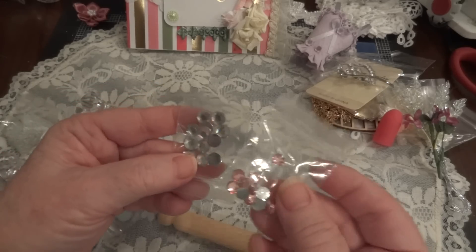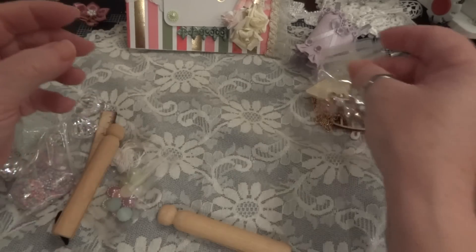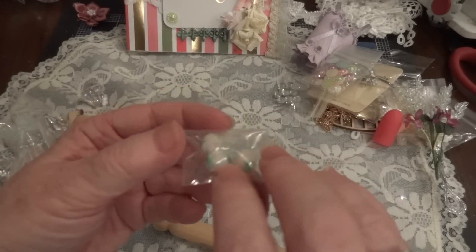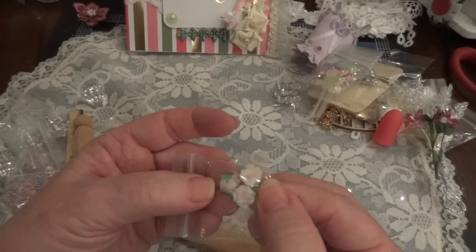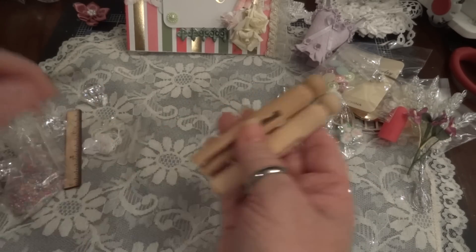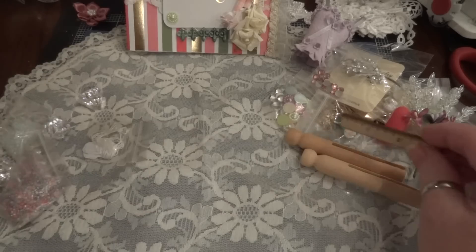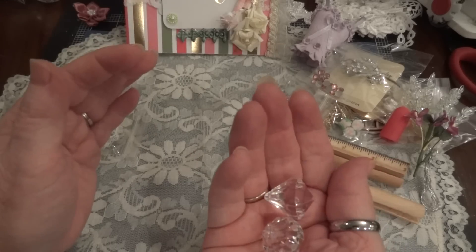I'm never sure what these are called - they're blingy and they're flat back, I'll just say that. And here's some more acrylic pearl pieces. Oh my gosh, I haven't seen them this tiny - I have some large ones like this. Thank you! And some clothespins to alter, and a little piece of a ruler. These are all great pieces, Donna, for making some cards and some bling pieces.